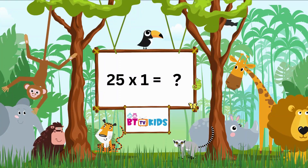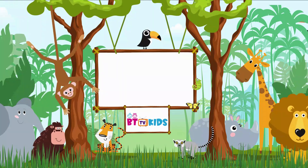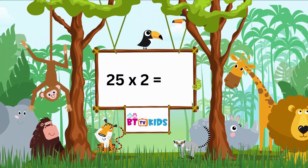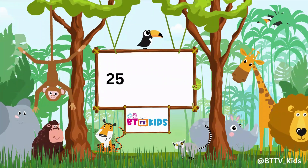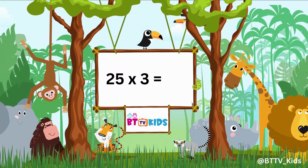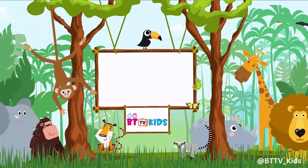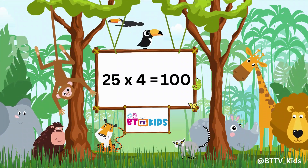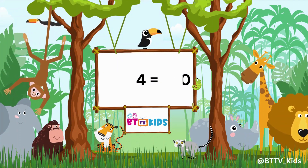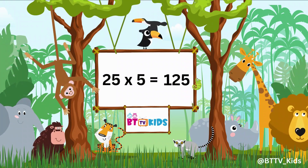25, 1s are 25. 25, 2s are 50. 25, 3s are 75. 25, 4s are 100. 25, 5s are 125.